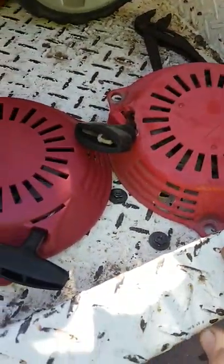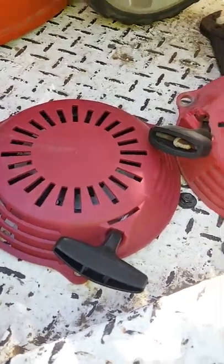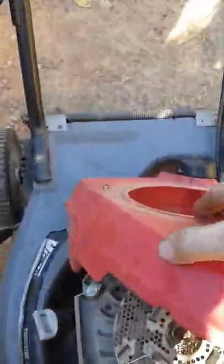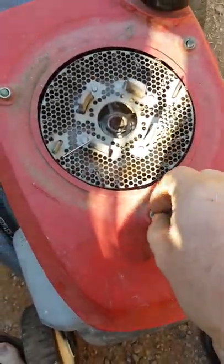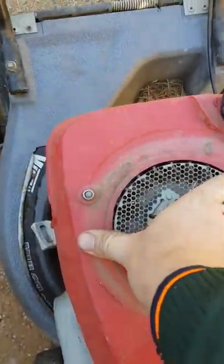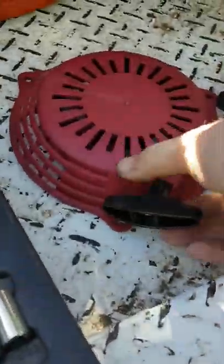You know, I've got helicoils if I ever strip threads, but not everyone does. They look pretty similar — good enough for me. So here you line them three up, grab the new one.